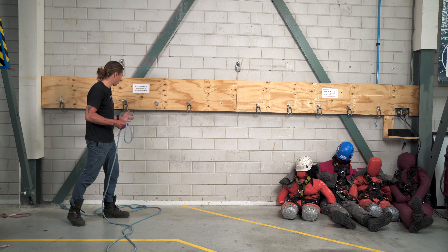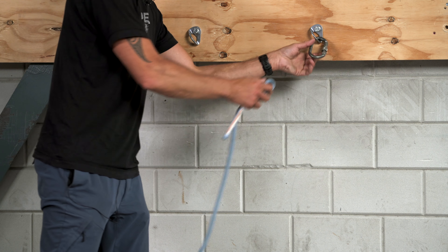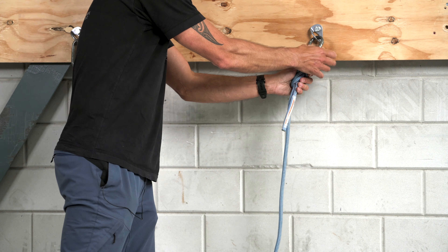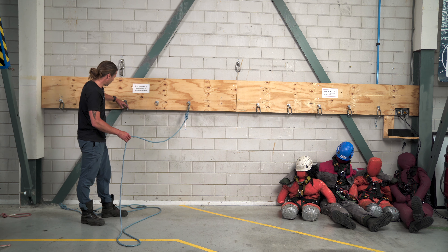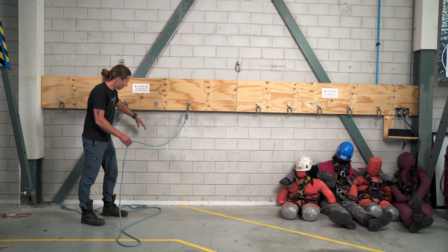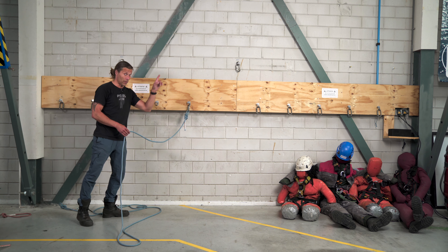To create a Y-hang we start off with a simple figure of eight knot. You could use a figure of nine as well, but we have a video out that will show you why you should not use it. So if you want to see how you make this knot, check the video up there. Now I need to make a butterfly knot with the loop going to this anchor point, so the load will be distributed equally among the anchor points. If you want to learn how to tie a butterfly knot, check the video up there.